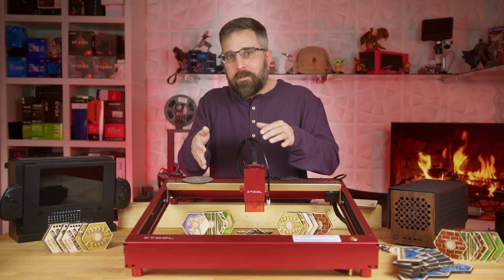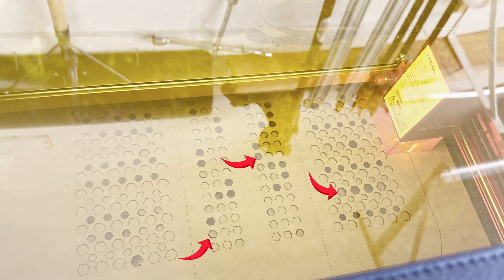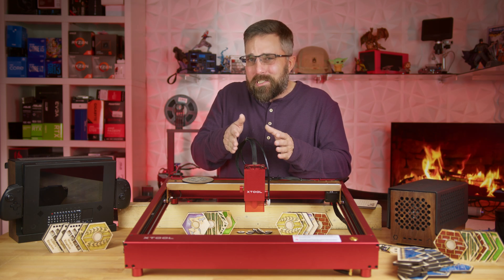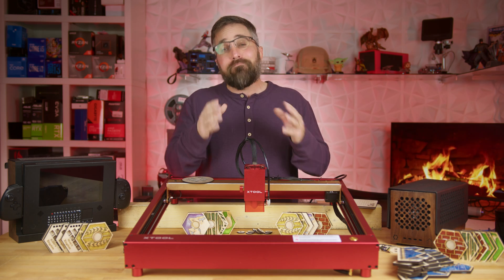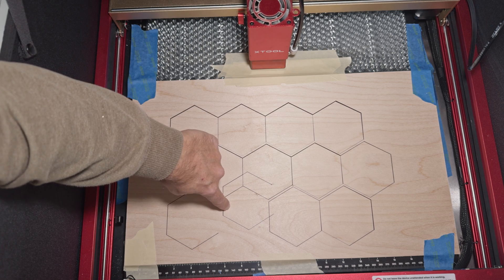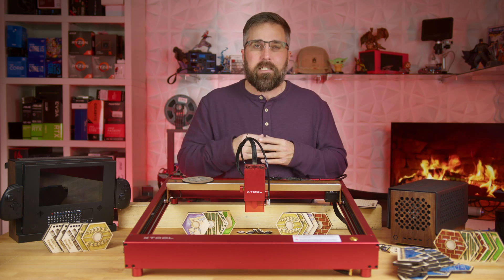Another hiccup involved the honeycomb, air assist, and the laser shroud. When cutting small holes in an acrylic panel, I found that pieces would sometimes partially fall into the honeycomb or get blown out of alignment by the air assist, then snag on the moving plastic shroud. Thankfully my acrylic was securely taped down, but one stubborn piece managed to nudge the laser slightly off course. On my second attempt I removed the shroud, and that seemed to solve the problem. Then there's the cable issue — during one session a 20-inch board overhung the honeycomb just enough for the cable to catch on it, shifting everything and botching the job. It underscored the necessity of a drag chain solution.